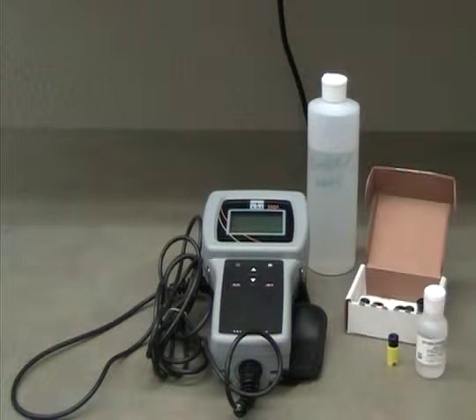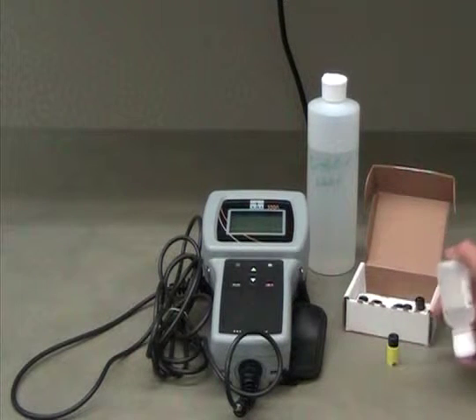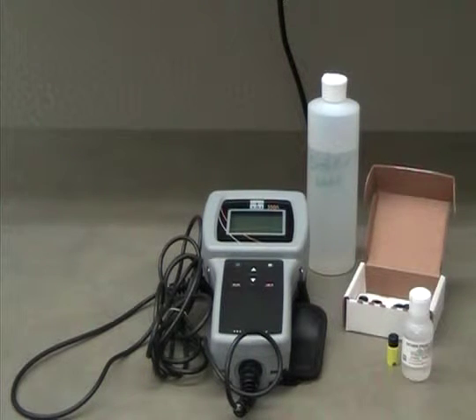If needed, fill this bottle to the shoulder with deionized water. Cap and invert the bottle until the solution is fully mixed. Put the bottle aside.